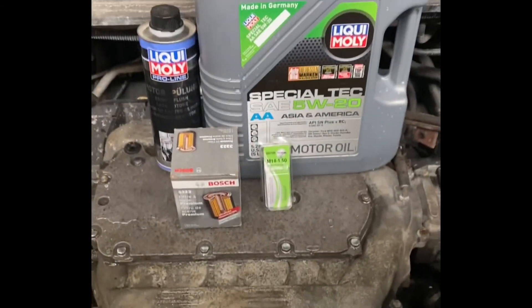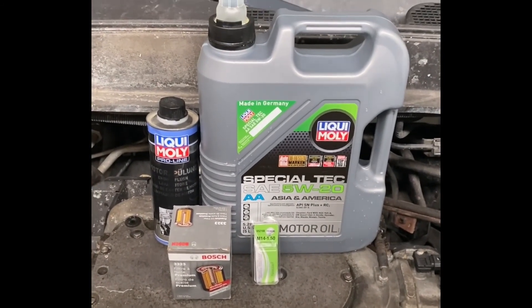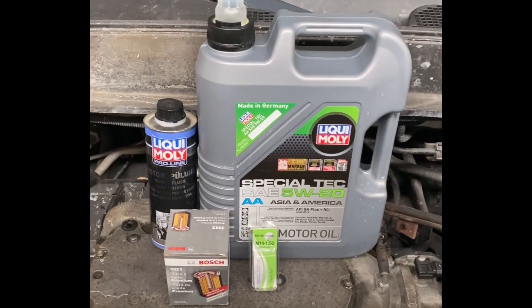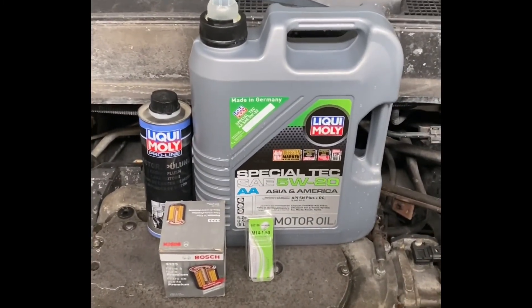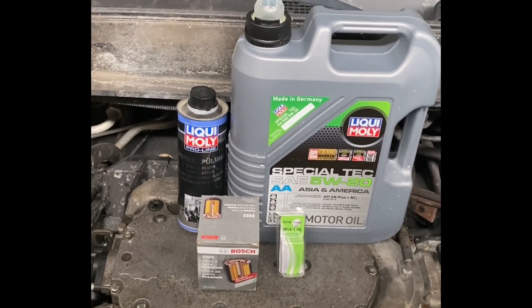I've got the oil level dead on. That'll be the end of the video today. If you're interested in getting the same products I used for this oil change, I'll leave a link in the description below. If you liked this video please give it a thumbs up. This concludes today's oil change and review of Liquid Moly, the Bosch filter, and the magnetic drain plug. Thanks for watching and I'll see you next time.